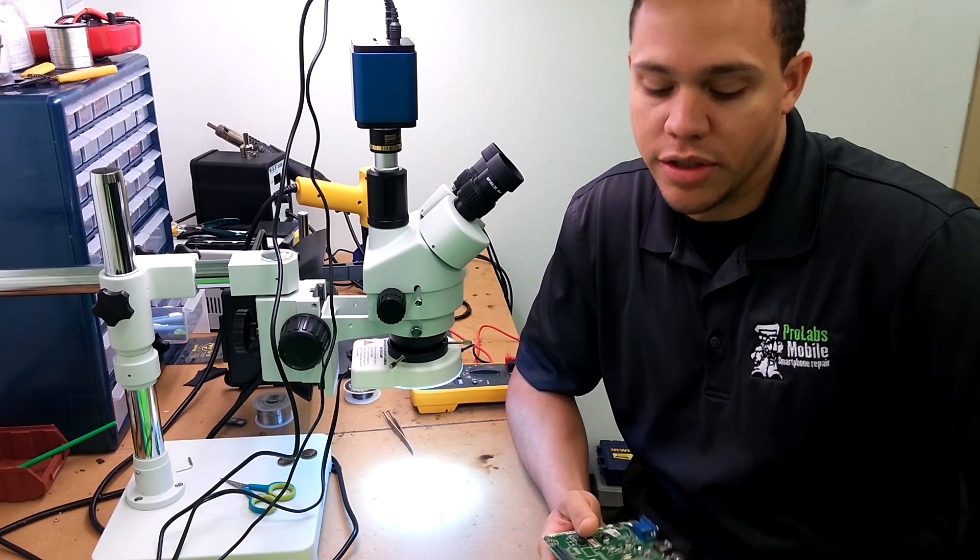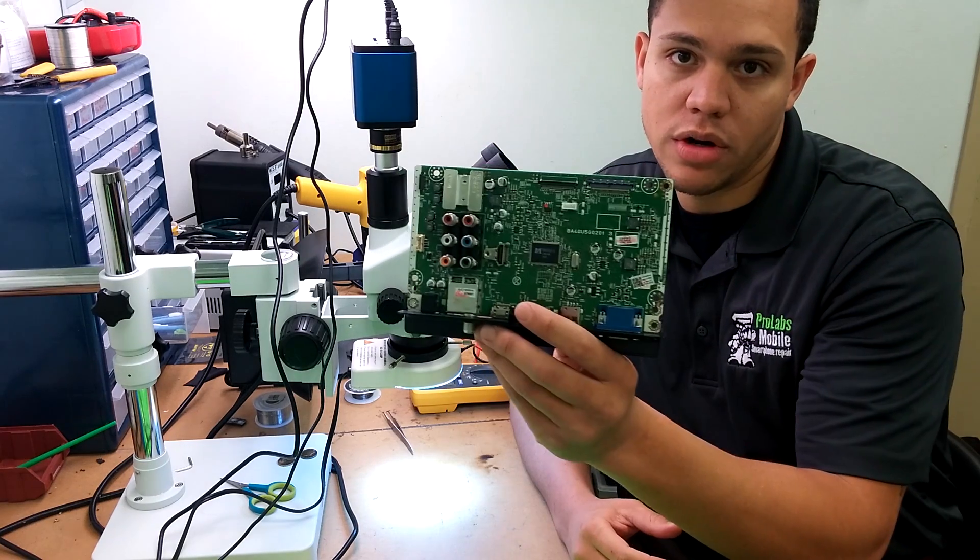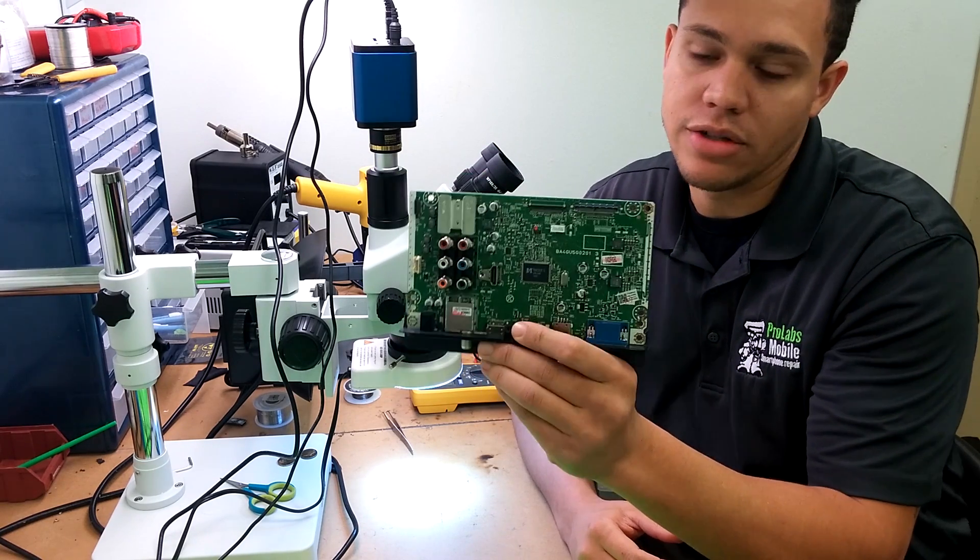Hello and welcome. Trevor with ProLass Holder here. Today I'm bringing you a board, a main board, out of an Emerson flat screen TV.